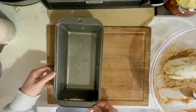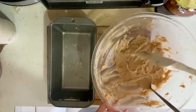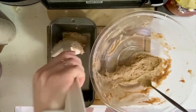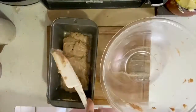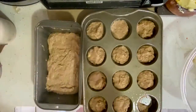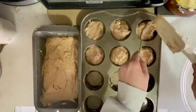Then I started filling up my loaf pan. After scraping the bowl completely clean, I realized that I didn't have enough batter for the loaf pan, so I started to take out some of the batter from the muffin pans, and I ended up with one loaf of banana bread and six muffins.